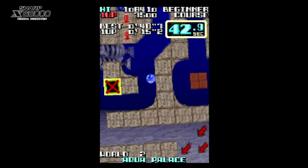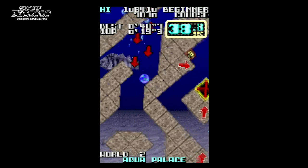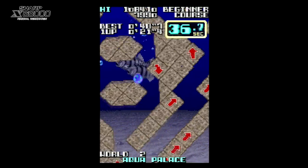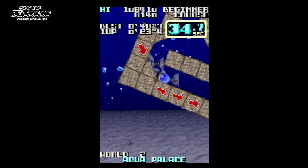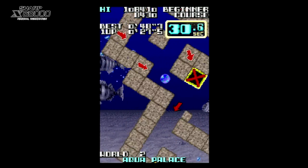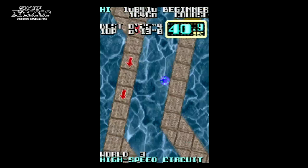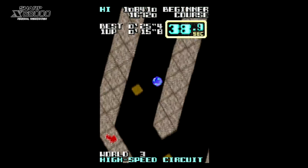The first thing we notice upon visiting the title screen is the option to make your very own courses — a fantastic bonus, but we won't go into it here. This port also offers an arranged soundtrack, although it's not that special to be honest. The original is fine in this game's case.